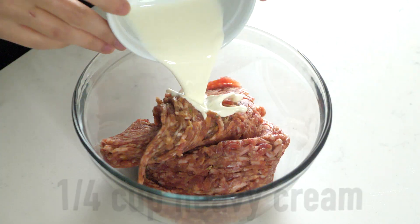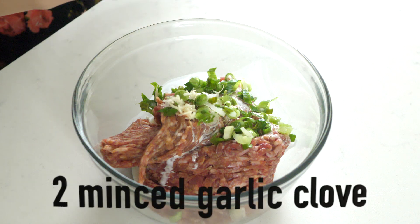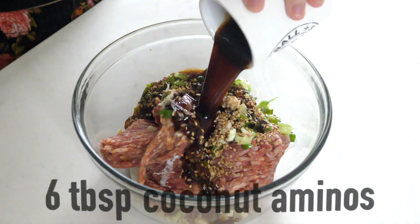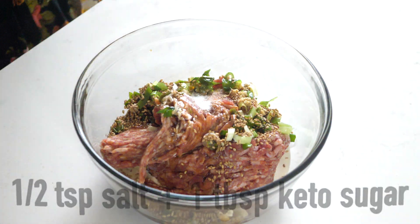This is my keto pot sticker alternative. Add a quarter cup of heavy cream to one pound of sausage, one green onion chopped, two minced garlic cloves, two teaspoons of ginger minced, two tablespoons of sesame seeds, six tablespoons of coconut aminos, one teaspoon of sesame seed oil, a half teaspoon of salt, and one tablespoon of keto sugar. Mix all together.